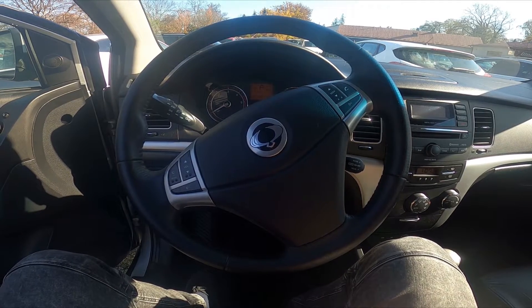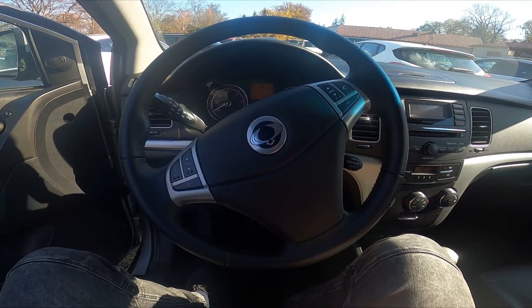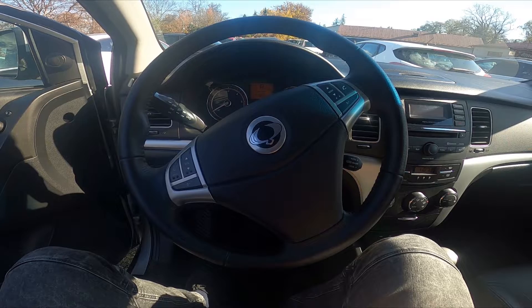Hello, today I'm in a Ssangyong Korando and in this video I'll show you how to enable and disable front antifog lights.